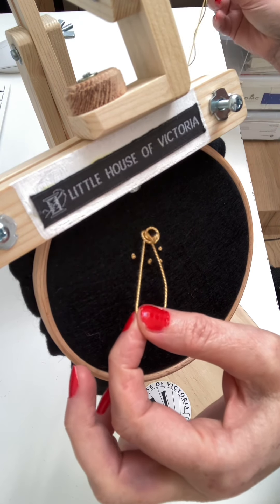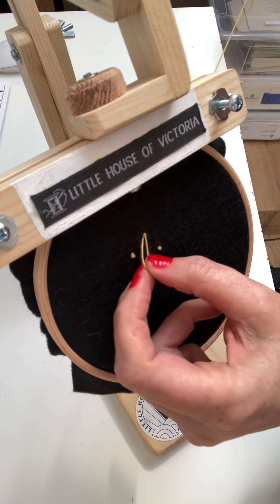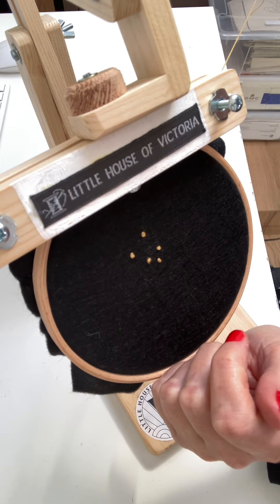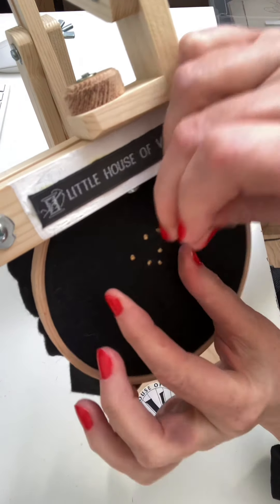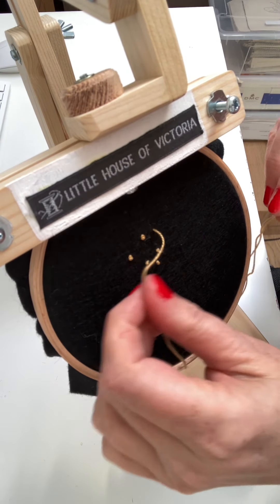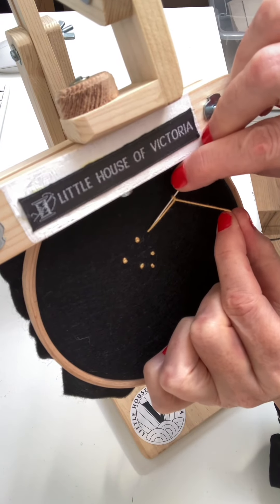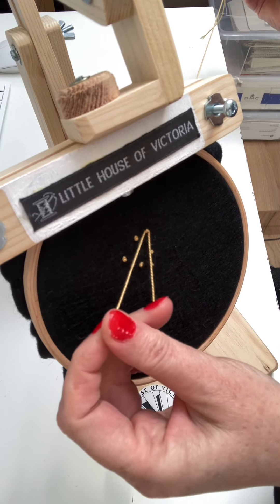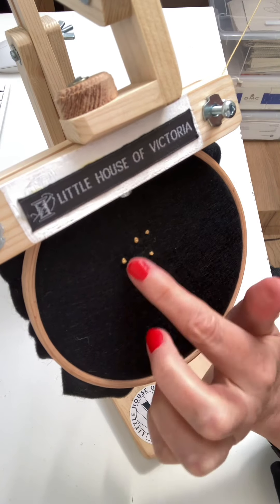And I'm supporting all the time — tight hold of this, don't ever let it go. If you do it will be a mess. So right to the end, support it and then let it go. Let's just do one more. Through from the back, keep this tight hold in my left hand, round the needle once, back in, keeping tight hold, pull it through, support it all the way, and then let it go into that nice little knot.